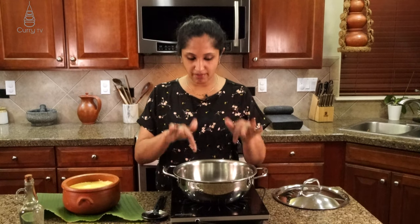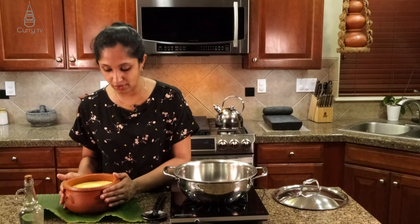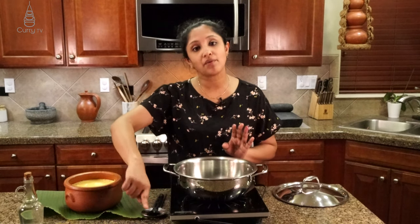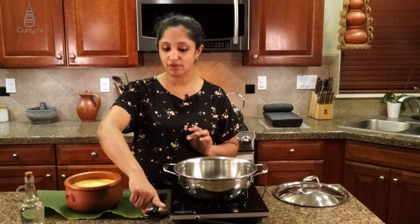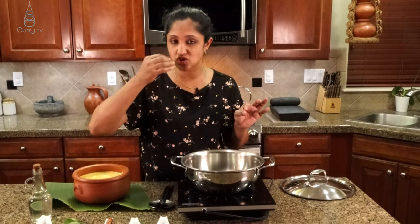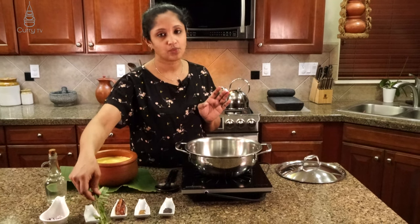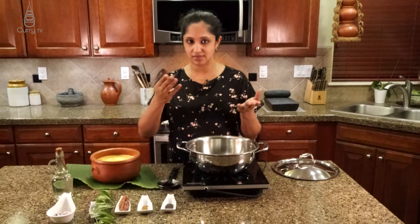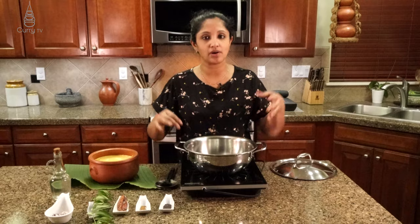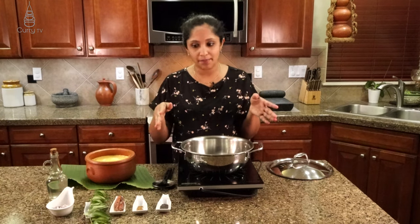I'm back again with a clean dish. I've transferred our curry into a clay pot. Now we're going to pour some coconut oil and temper our dish. I'm going to add one teaspoon of mustard, half a teaspoon of fenugreek — don't add more because it will become bitter. To garnish, I'm going to add a few dried red chilies, curry leaves, and two tablespoons of onion — red, white, yellow, or shallots, whichever one you like.